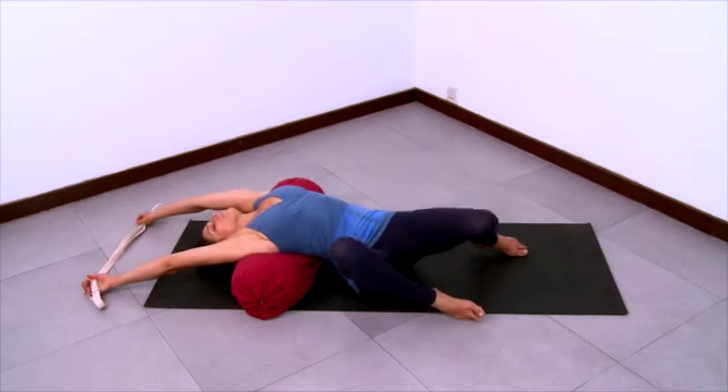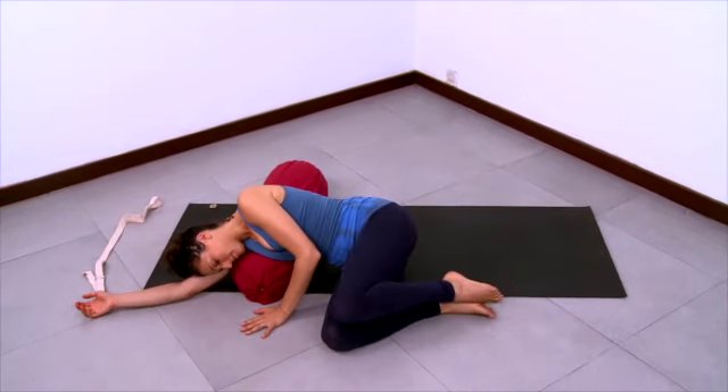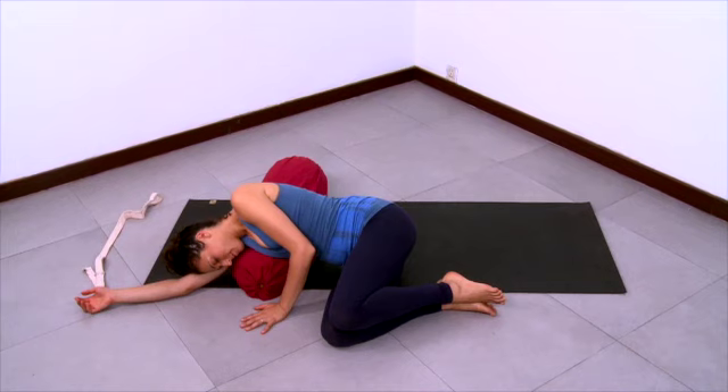And then bend your knees one at a time, place your feet flat, and roll to your side. Pass through your side to come out of the pose, coming on up to sit.